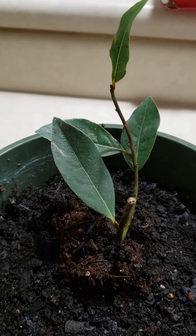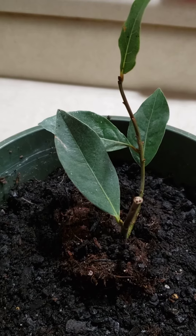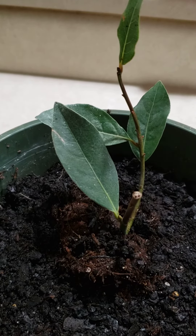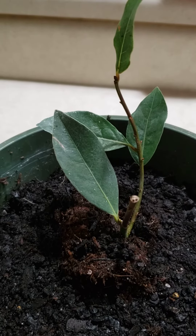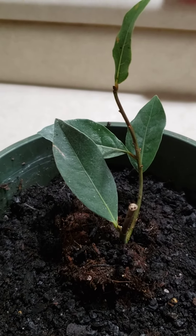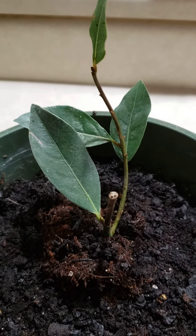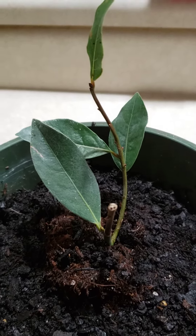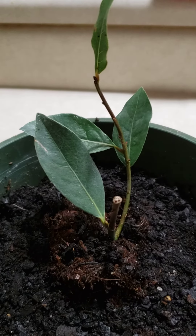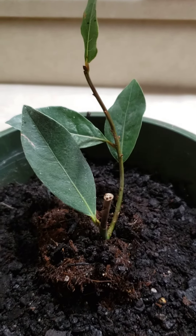Hello guys, I have here bee leaf and I ordered it online but it's not the same as in the picture. It's better to buy a dry leaf or seeds of bee leaf because you can make sure you can use it anytime you want to use it in anything.